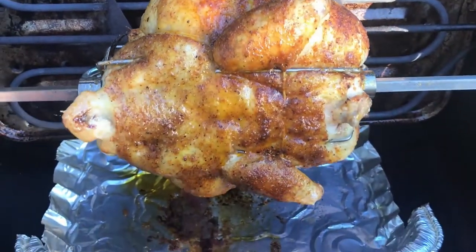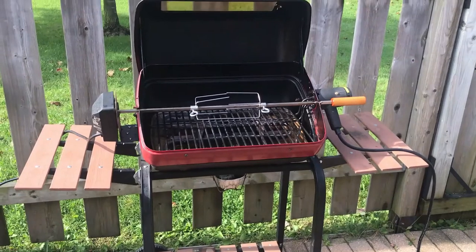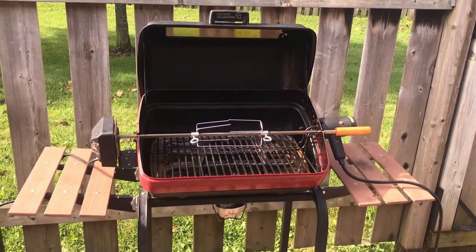That is why I referred to it as the world's best balcony rotisserie, but it is also a pretty decent everyday barbecue as far as electric grills go.